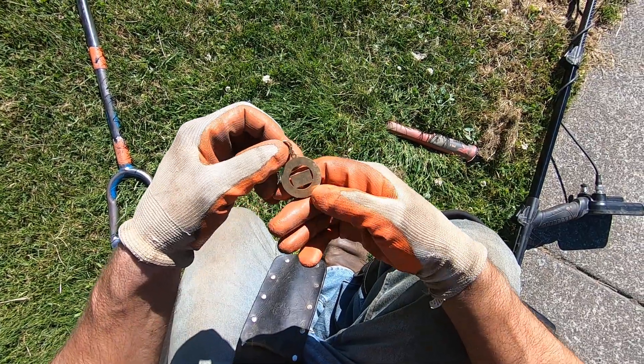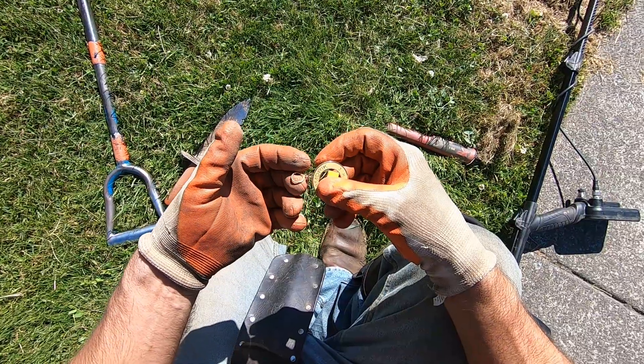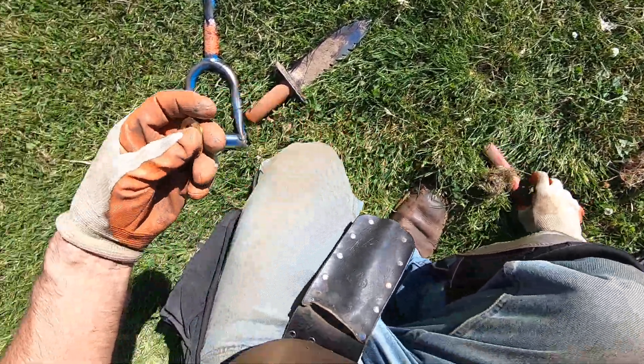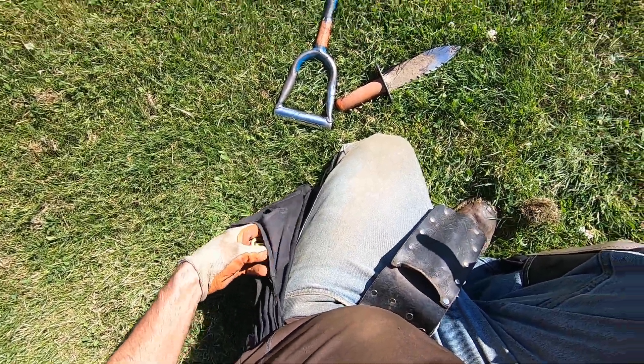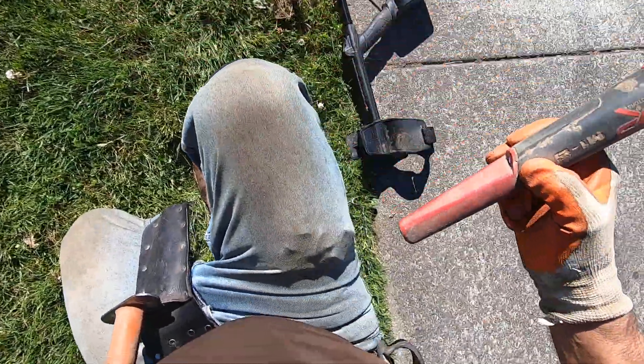I don't think it's... no, it's definitely not cool. There's no way. It's too light. This part is too light right here. It's just some junk. I got a ring, some jewelry, and then that keychain right there today already. Awesome, man.